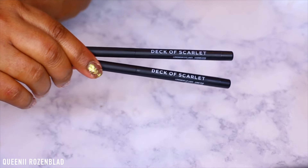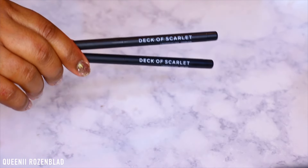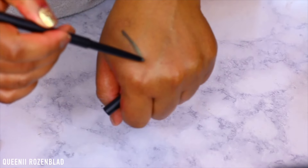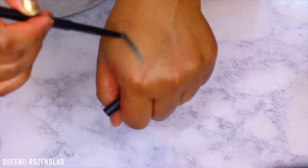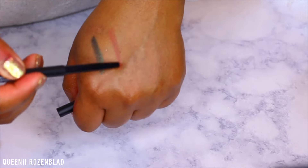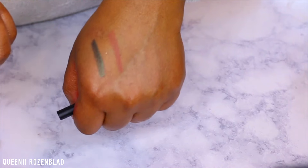You also get two pencils. One is called Chameleon, which is for the eyes — almost similar to the eyeshadow in the palette, so it will pair perfectly with that shadow. You also get a lip pencil in a nude tone called Cake Pop. It's a really, really pretty nude color.